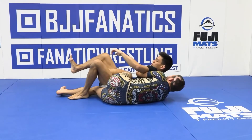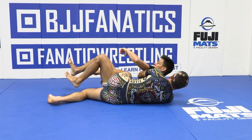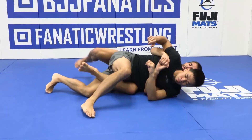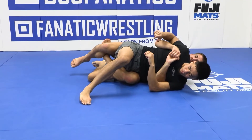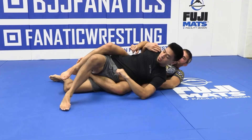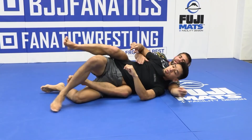I get as close to him as possible — the farther I am away, the easier it'll be for him to recover. I get close to him, I try to wedge my head and chest underneath, I lift and bring my training partner through. I lock up either the figure four or high ball ride and start adjusting my hand position.